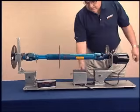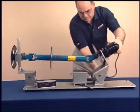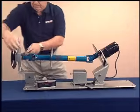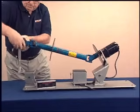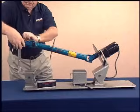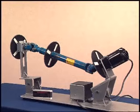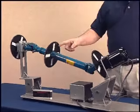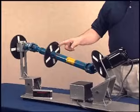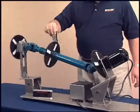When an operating angle is created at the front end of the driveshaft, the output of the U-joint no longer travels in a perfect circle. Instead, it travels in an ellipse. This forces the driveshaft to speed up and slow down to keep pace with the rotation of the output yoke, creating torsional and inertial vibration.